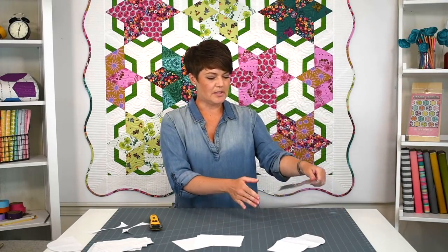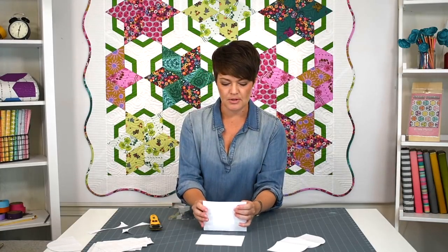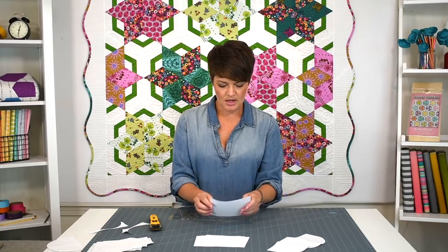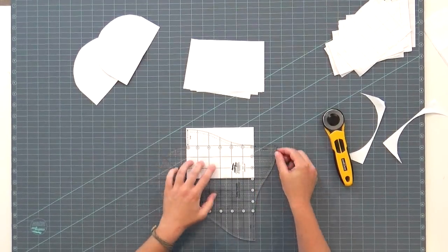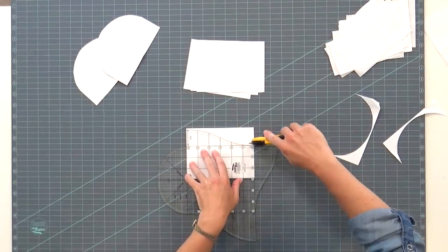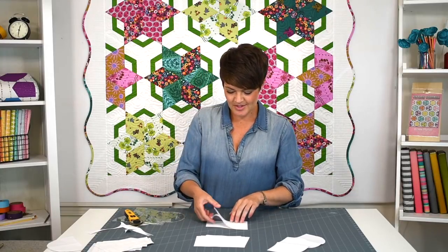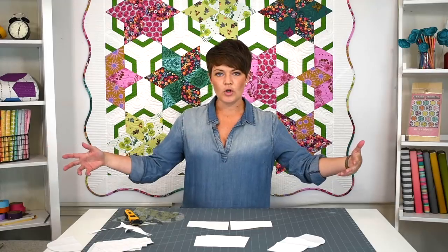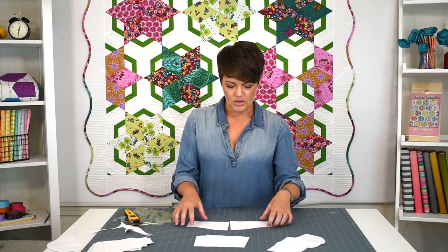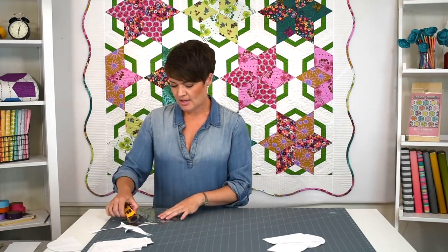The quilt I'm going to scallop has four-inch borders, so I'm going to use the shallow scallop. I grab a couple of papers, place them under the shallow scallop, center it, and cut up to the top. This creates a mirror image — a hill and a valley. You cut quite a few of these depending on how long your quilt is, as you'll need them for all sides.